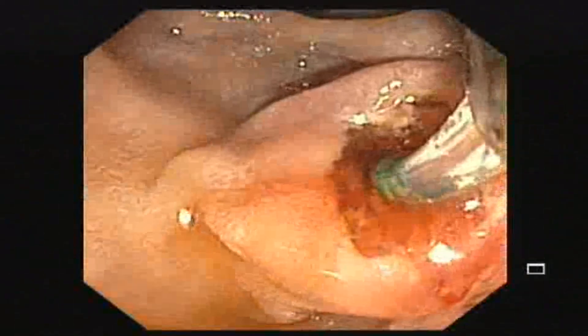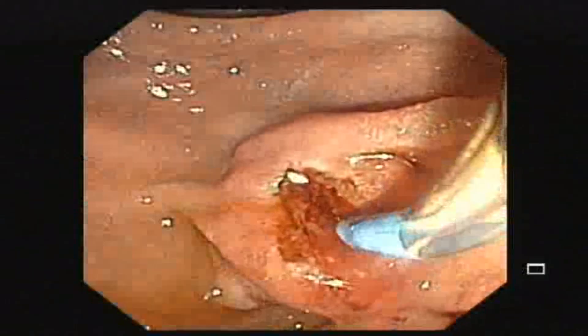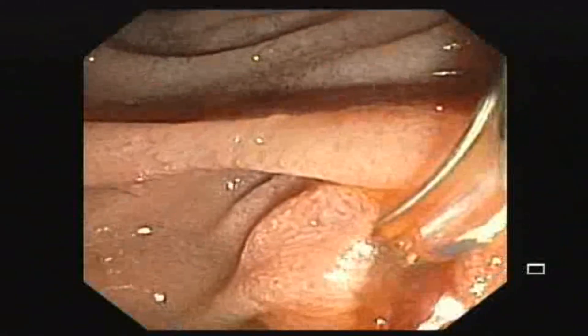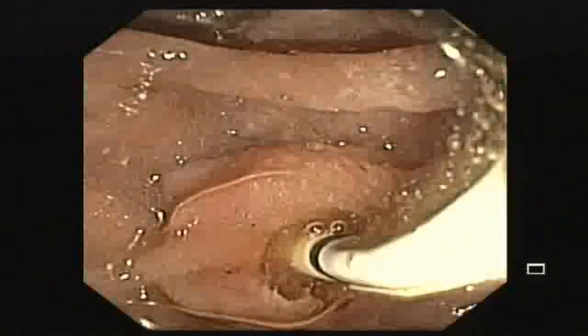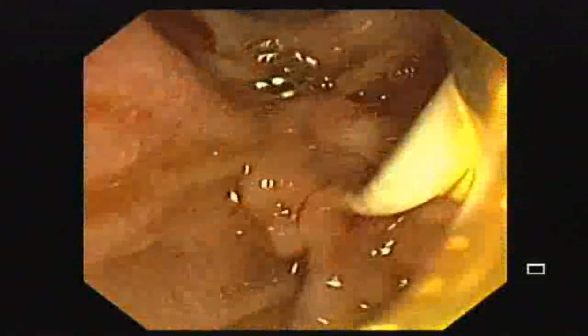After the papillotomy, we pass an extractor balloon to clean the CBD. The balloon was passed into the bile duct and inflated. We are then pulling out the extractor balloon to take out any stone or sludge.